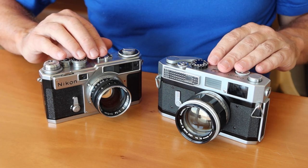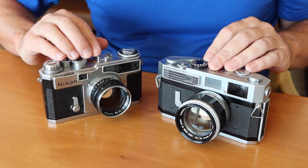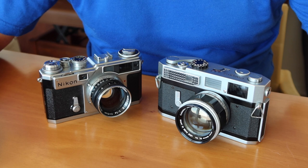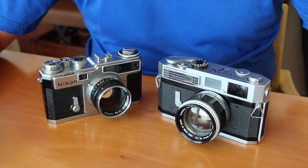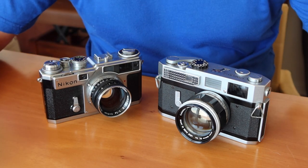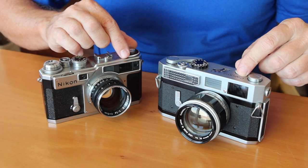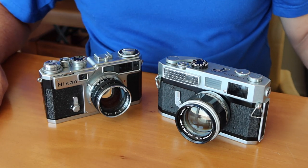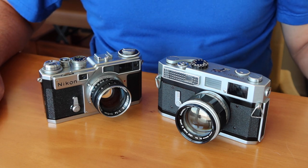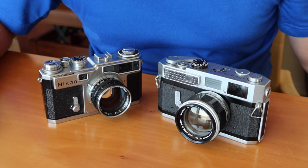But since I have these two cameras at the same time, I decided to go ahead and do a comparison between the two. These were the top-of-the-line rangefinder cameras produced in Japan in the early 1960s. And though they are both rangefinder cameras, both silver and black, and both feature interchangeable lenses and adjustable frame lines for the viewfinders, that's kind of where the similarities end. Nikon and Canon took very different approaches when it came to the manufacture of their high-end rangefinder cameras.